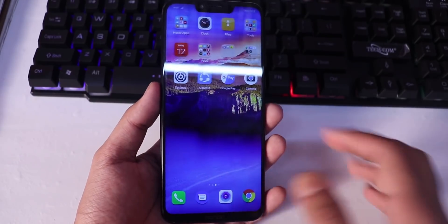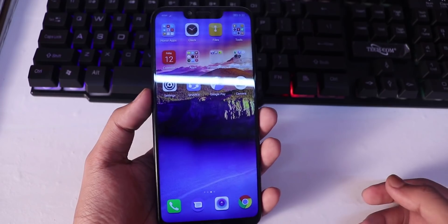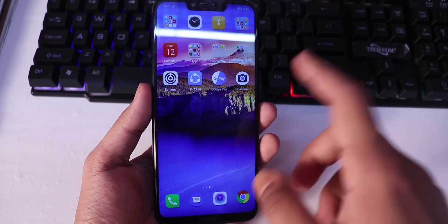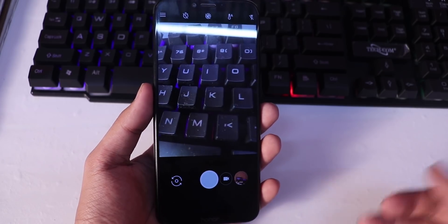I will give you a link in the description. This is the Pixel 2 mode — the GCam. After installing this, you will need to follow some steps which I will provide in the description.